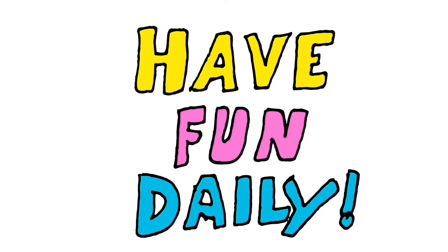Thanks for watching this video, I hope you liked it. Make sure to click like and share with other people — I really appreciate it. And most of all, make sure to have fun daily. Whether you work or play, at the end of the day, make sure to have fun daily.